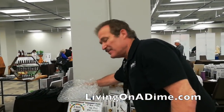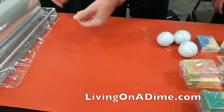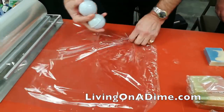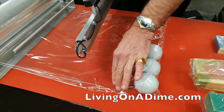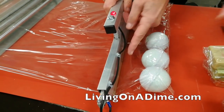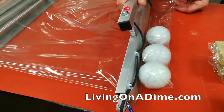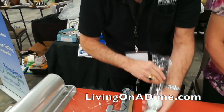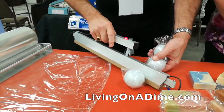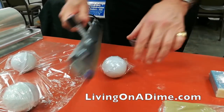Now when we're doing bath bombs — which seems to be the latest thing — you can lay them out in a grid and do them like the soap, but you have to leave more space between each column. Rather than doing them in the grid, you can throw three in a sleeve at a time. You want to make your seals where the two layers of film meet. Watch how the bath bombs roll back toward the roll — I can tuck this underneath them and make my seal, using very little film. Then I'll come in at an angle to separate each one.